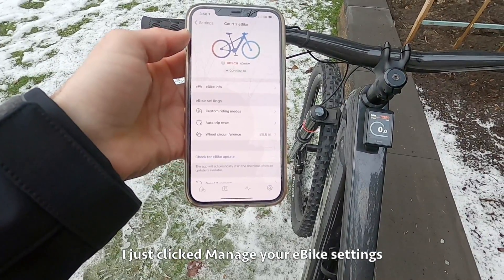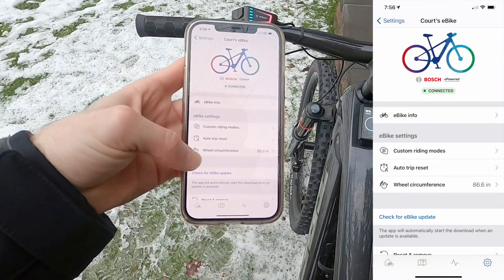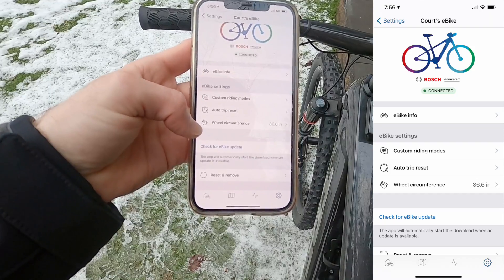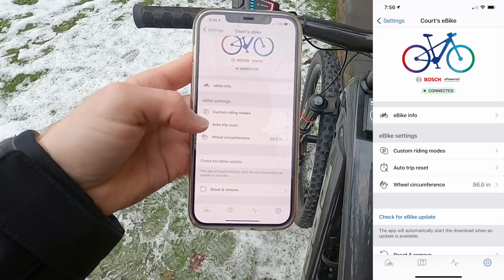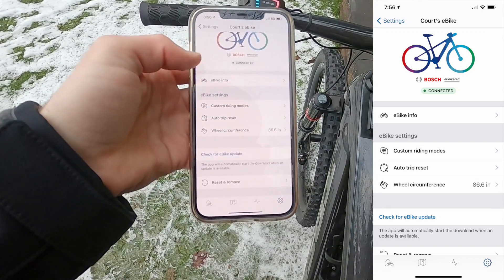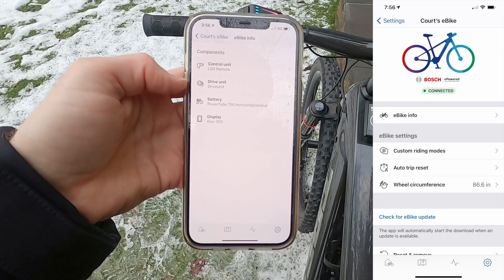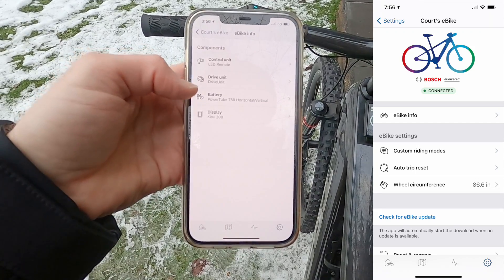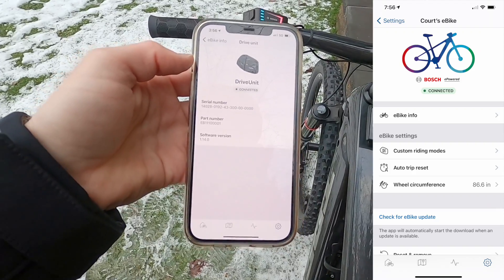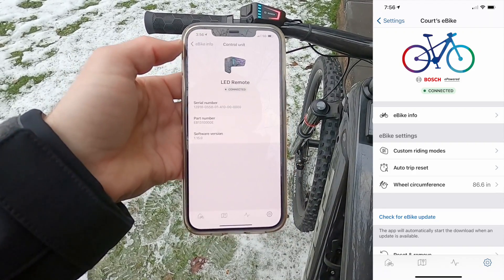This app actually allows you to update your bike — you can do software updates without having to go into the shop. You can set up the wheel circumference, trip reset, and custom riding modes, which is just another way to get there. Under e-bike info, you can see which version of the Bosch PowerTube 750 you have — horizontal or vertical — the Kiox 300 display, and the drive unit, which is the Performance Line CX Smart System with LED remote.